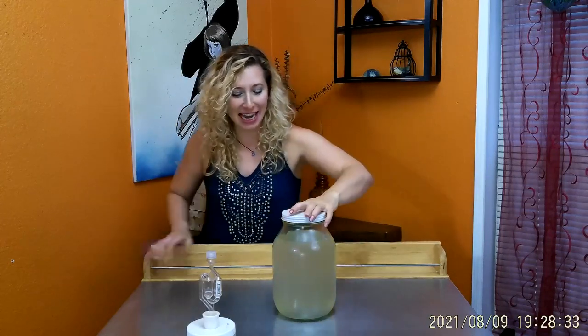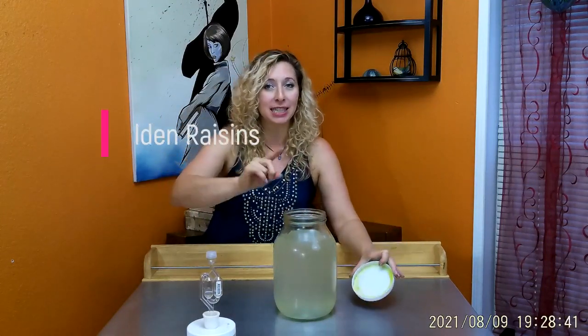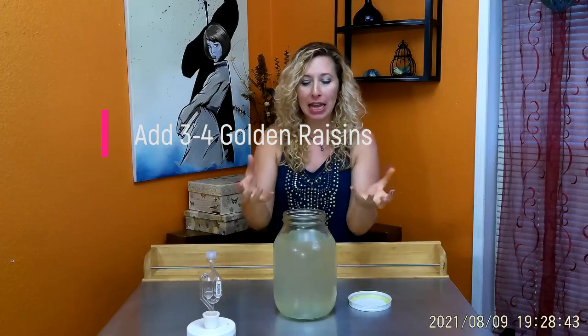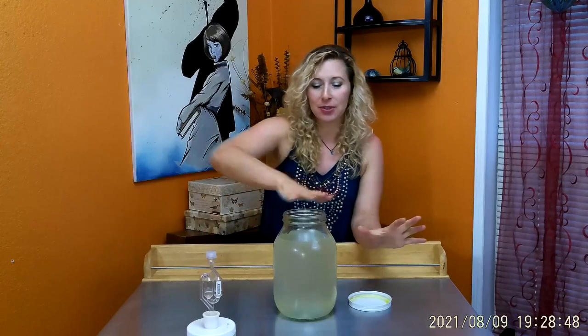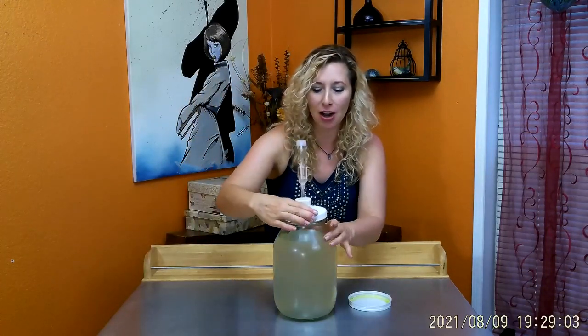My microphone wasn't working so I'll go through this now. After one week, I would take the lid off and put some gold raisins in just to make sure it has enough yeast and sugar — it was foamy on top, but I want some insurance that the yeast has something to eat for this long-term fermentation. So you really want to make sure it has enough. Then I'm going to put the airlock on and come back in one month.